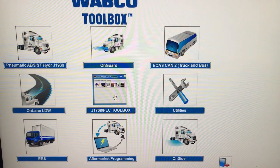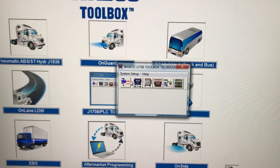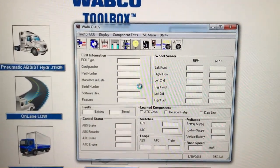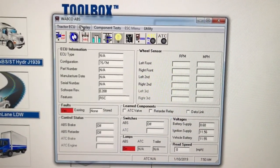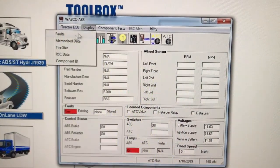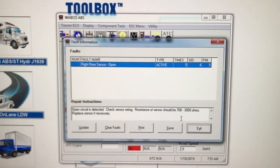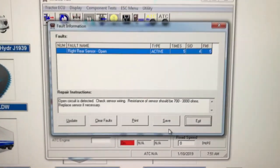We are in the WABCO toolbox and we are going to pull up the diagnostic code. We are going to go into tractor ABS diagnostics and you can see there is a red light — it says yes to the active fault. The fault display tells you how to troubleshoot it. We have an active code and it says check your right rear sensor; the ohms spec is 700 to 3000 — within that spec. So let's get right to it.